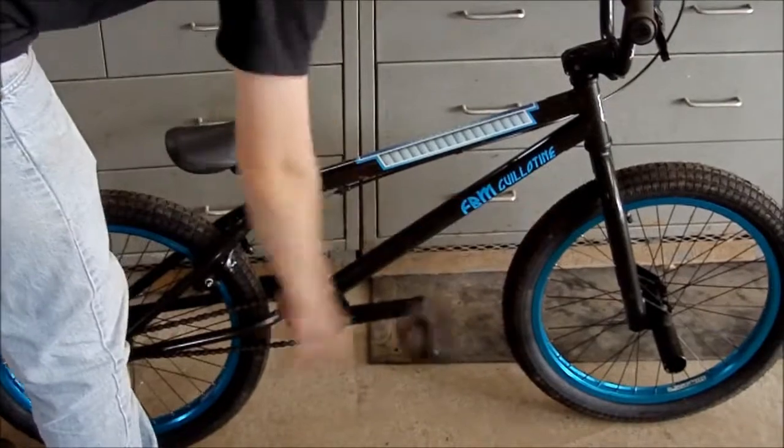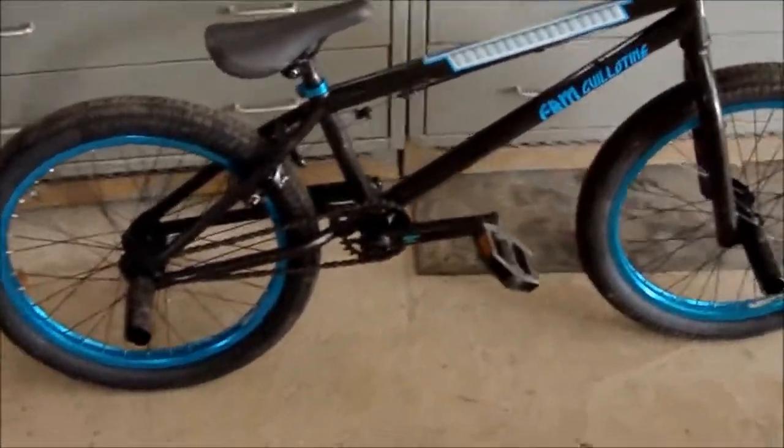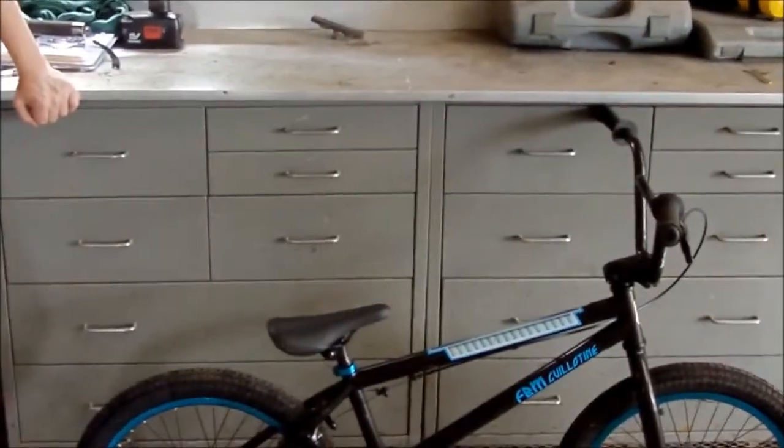Got some plastic pedals with the reflectors, cause they gotta be safe — safety first kids. That's about it, good bike track.